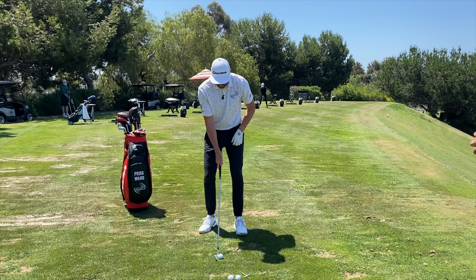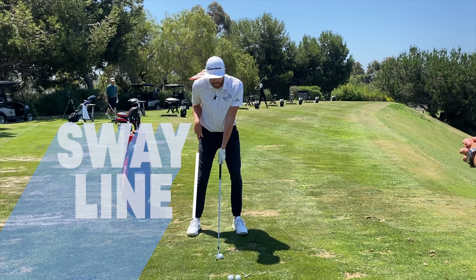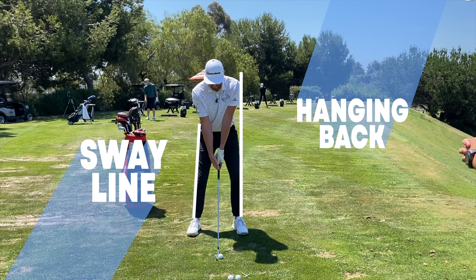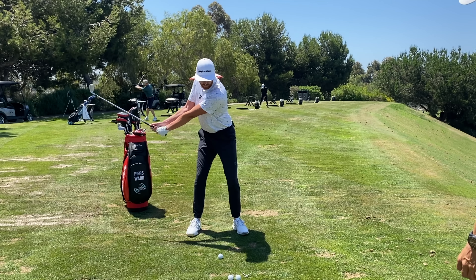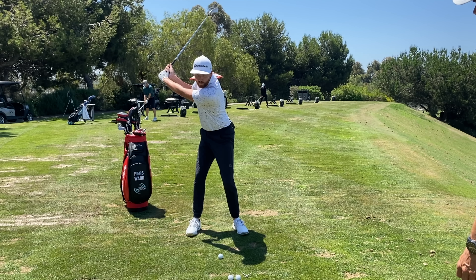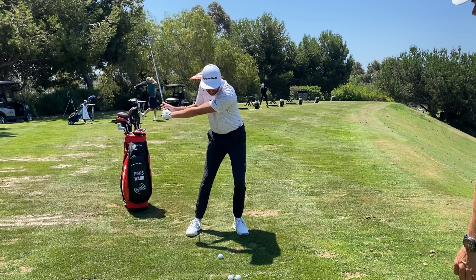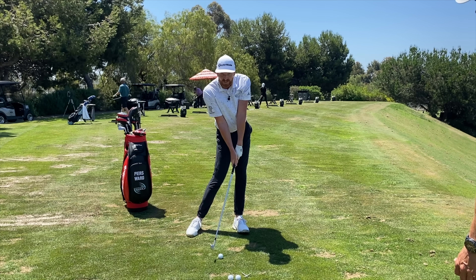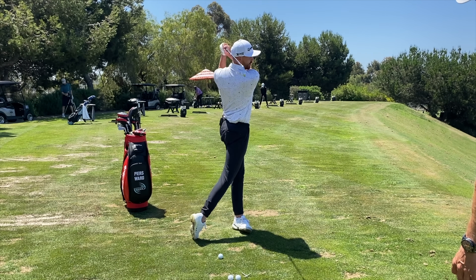Here's what we're after when talking about a good body pivot. We're going to get a couple of lines in here — the sway line on the right leg, and the hanging back line coming off the lead leg. We're looking for a good turn into the right hip with the leg staying on that line, then a move and turn towards the target with a shift towards the target. At strike, you should be up against the lead leg line, then swing through.